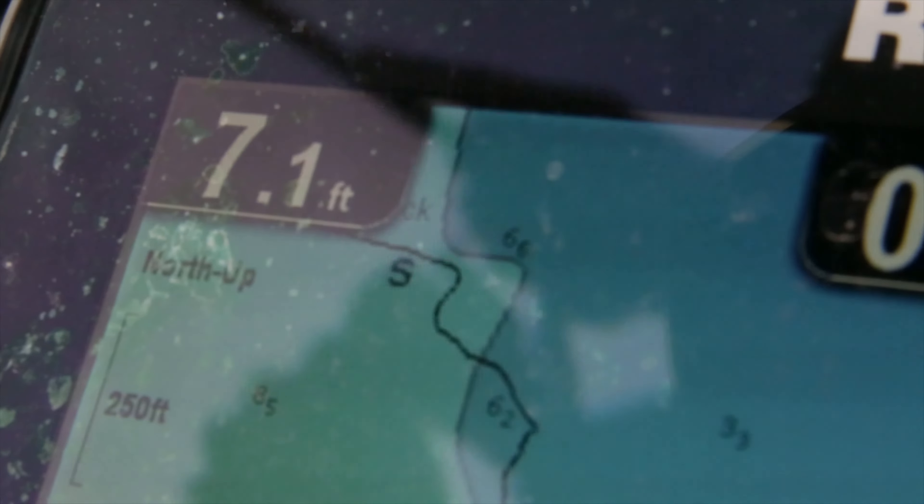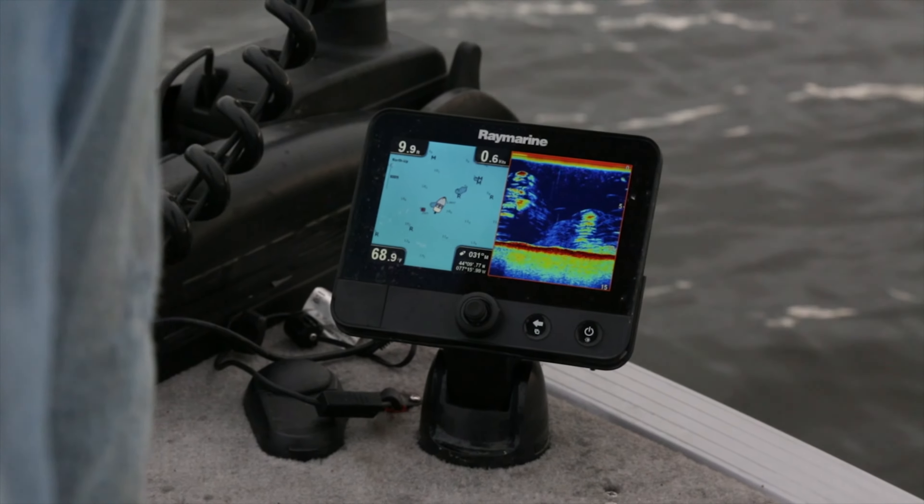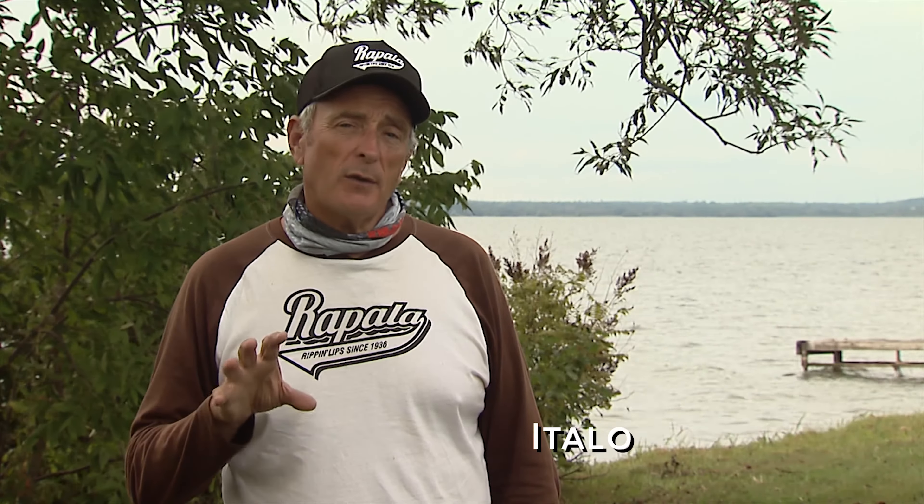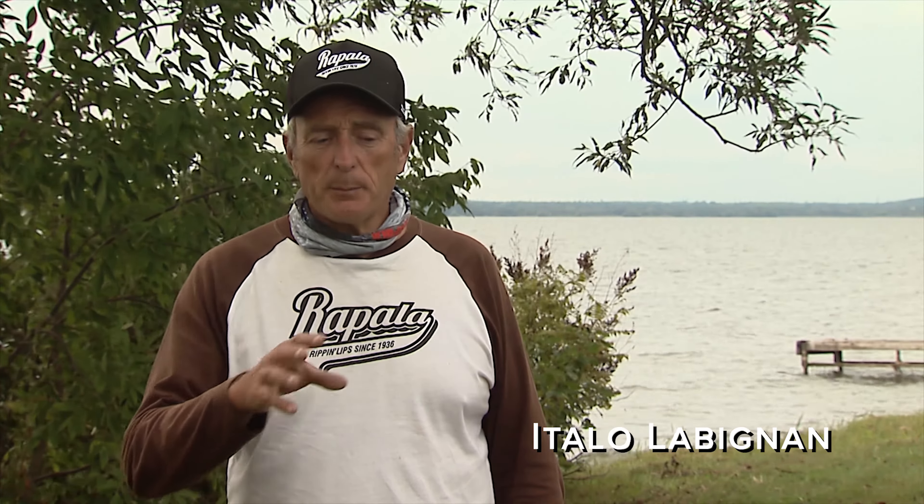So the first thing I do, I look at my chart, and my chart is on my Raymarine fish finder. On my chart, it'll show me exactly where the breaks are, but the only problem with that is that every year the different vegetation patterns change.